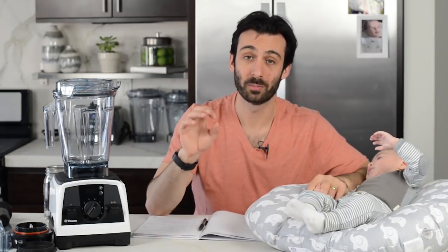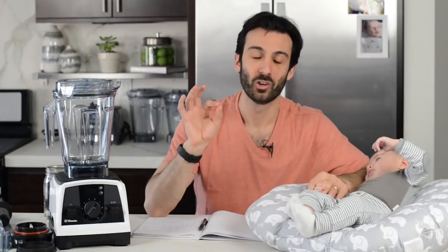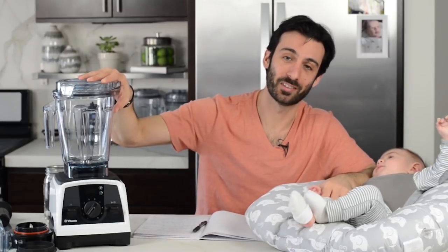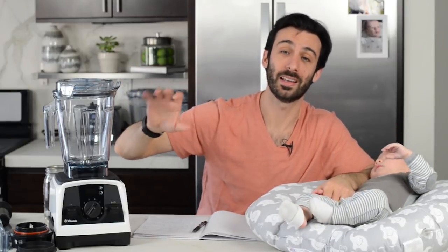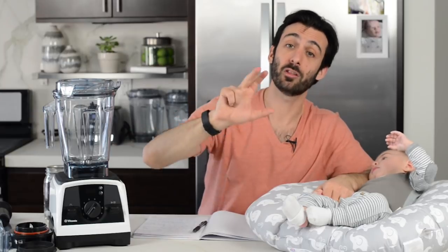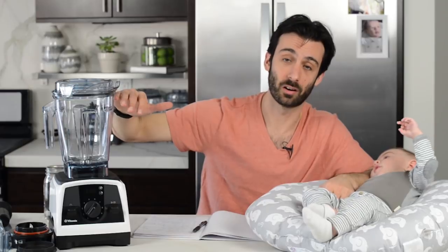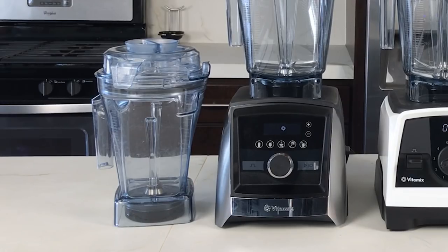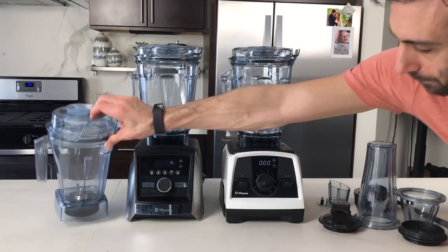It might not be for you if your main goal is single-serve smoothies. I had a conversation with someone who bought the Venturist — she lives alone, wanted smoothies just for herself, didn't care for the extras, and wanted a better fit. She ended up with the E310, which is around half the price and was a better fit as her first Vitamix. You shouldn't be afraid of the wide 64-ounce container — it's great at making pretty much anything — but the challenges are with really thick blends: nut butters, hummus, frozen desserts. To make those in the wide 64-ounce container, you need to make a very large batch. If you don't want large batches of thick blends, you need a narrow container with a tamper, and this isn't a machine that comes with that.